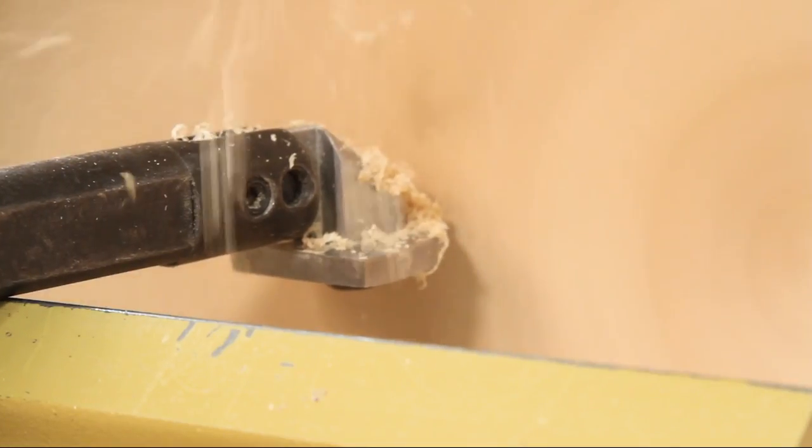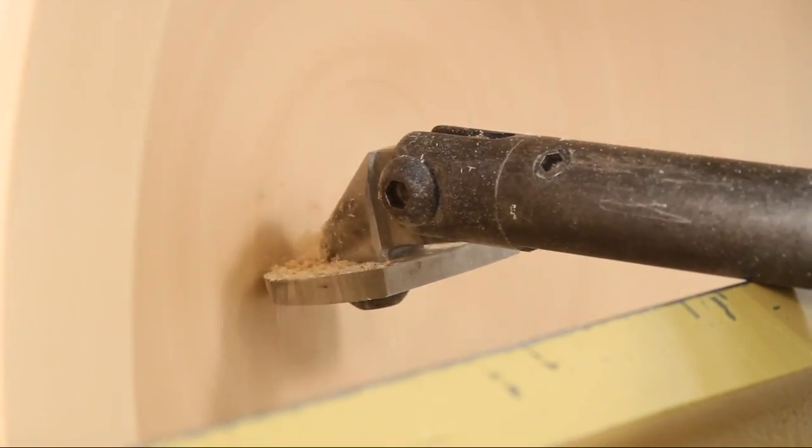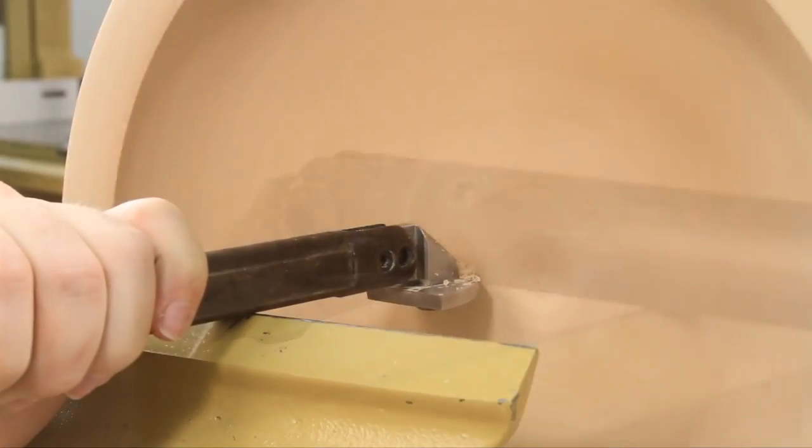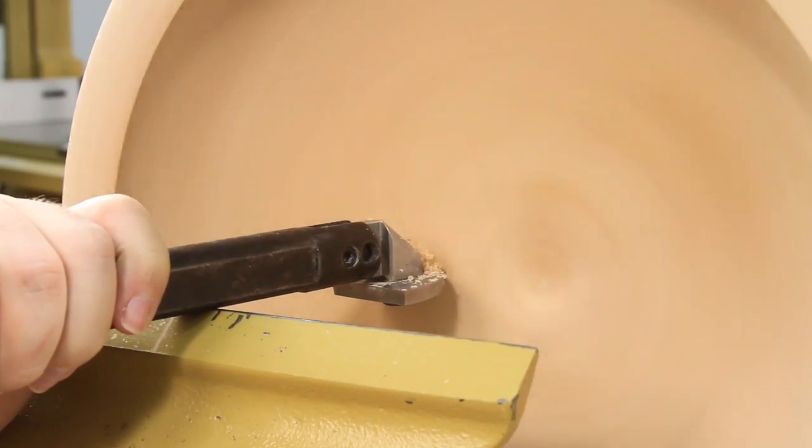For traditional scraping or negative rake scraping on harder high-figured woods, the Kelton multi-access scraper makes scraping quick and easy.